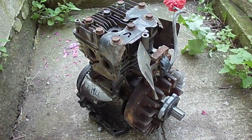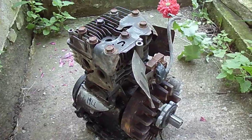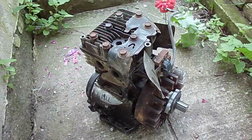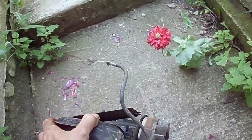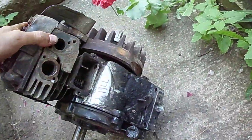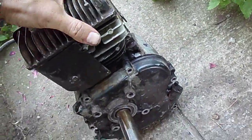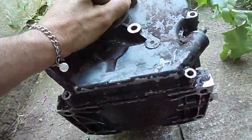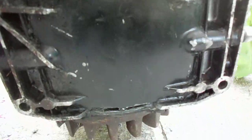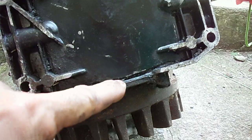I got half of a five-horse Briggs from the scrapyard today. Looks pretty good from the outside - got the oil dipstick but no carburetor. I took it apart already, and when I flipped it over to mark my identification number on the bottom, I noticed something was a little funky with the crankcase cover. I got looking and see water dripping out of there.